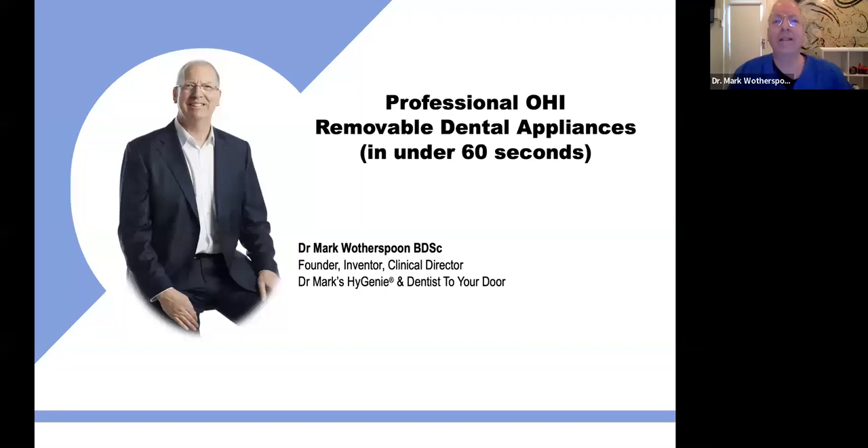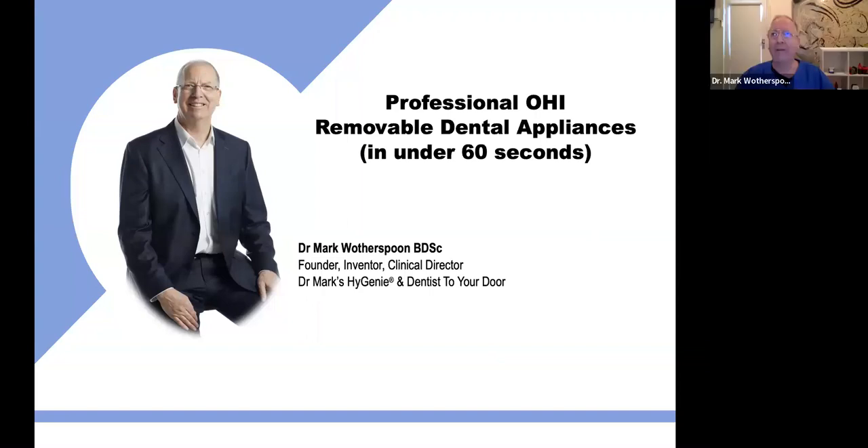Thank you, Bernie. Before we start, I would like to pay my respects to the traditional owners of the lands from which this webinar is being delivered, the Wiradjuri people.